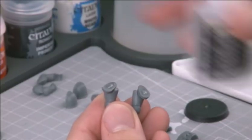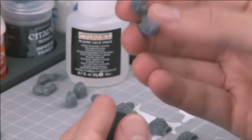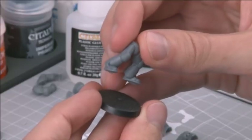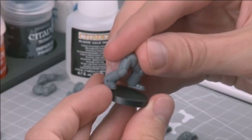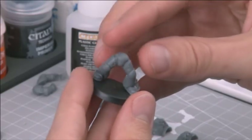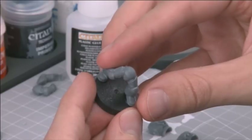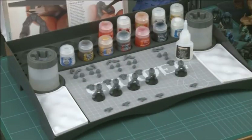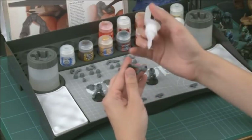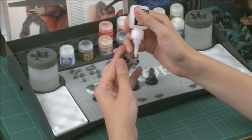Duncan is starting out by attaching the legs to the bases, so he adds a little glue to the bottom of each foot and then presses it against the base. Give the glue a little while to set — a few minutes should suffice. Bear in mind that once plastic glue is set, the model is unlikely to ever come apart without damaging it. While this is happening, feel free to assemble something else instead. Though the pieces will be reasonably well fixed within a few minutes, they won't be fully set for up to an hour, so don't do anything rough with them.